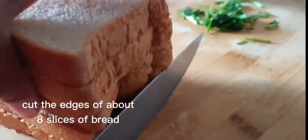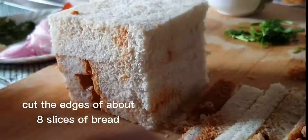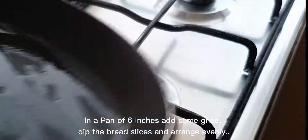Cut the edges of about eight slices of bread. In a pan of six inches add some ghee, dip the bread slices and arrange evenly.